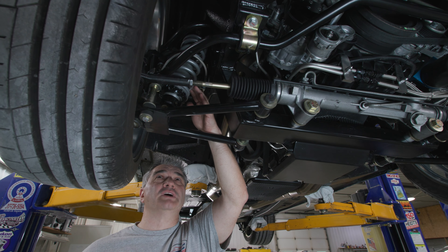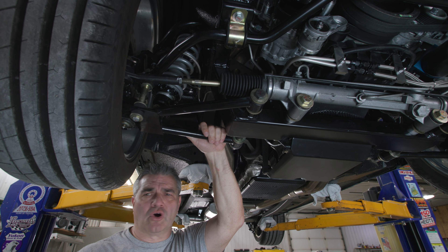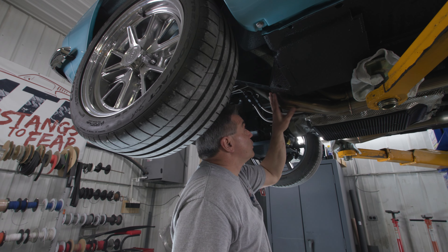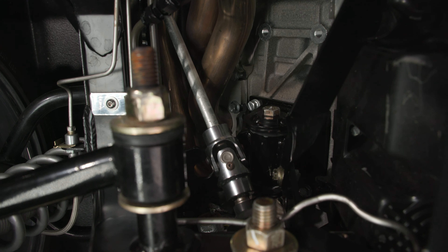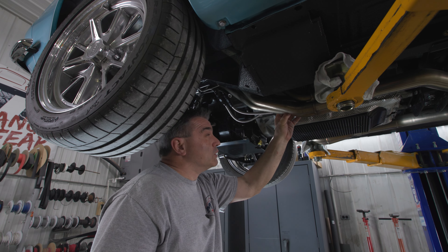The consumable items — like the shocks and the ball joints — are all off the shelf. Over here you'll notice our Coyote long tube headers that work in conjunction with the Coyote and our frame.